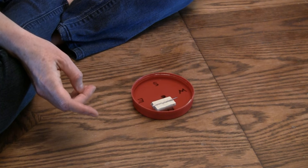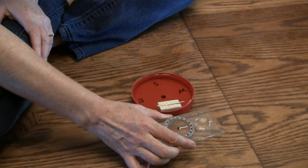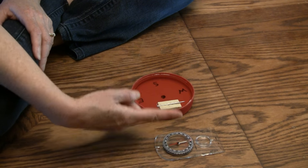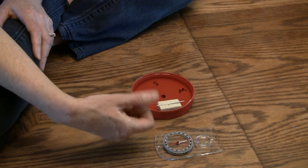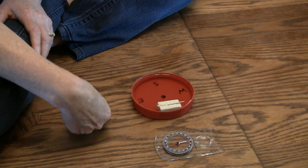Now go get the compass — just put it down. North is actually that direction, so that's pretty correct. The needle that is magnetized will point to the north just like the compass does. This is how you can make your own compass. I'm Susan Evans from SusanEvans.org. Thanks for watching.